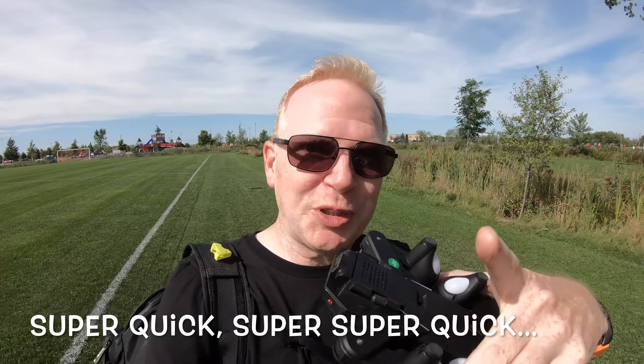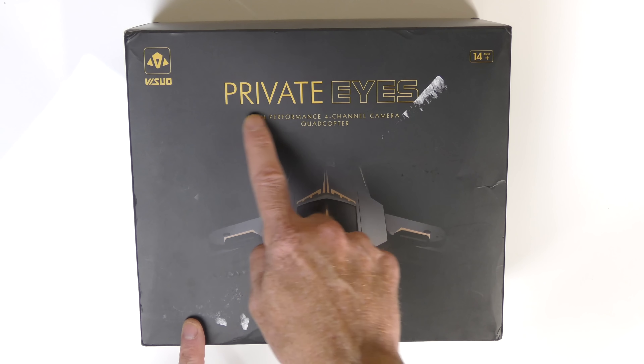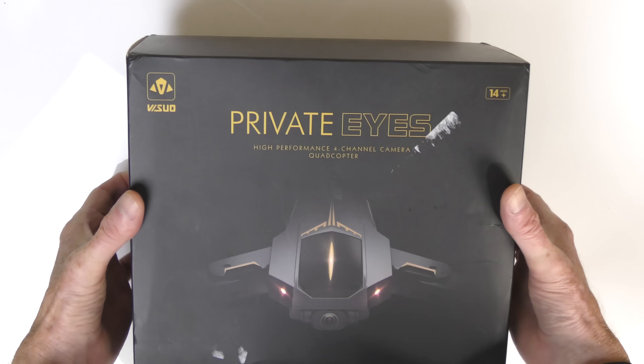Before we go fly this little baby as I get it set up, in the meantime, watch my super quick unboxing. Interesting on the box — they call it "Private Eyes." Let's just open it up and see what's inside.